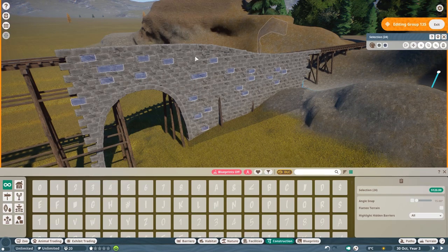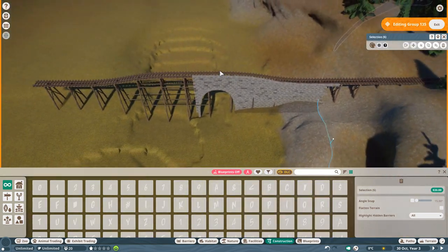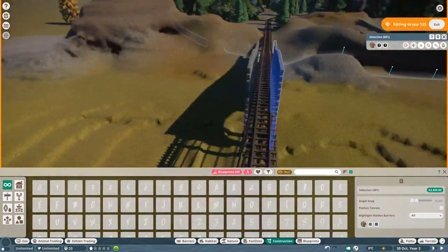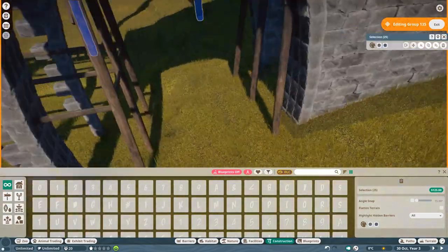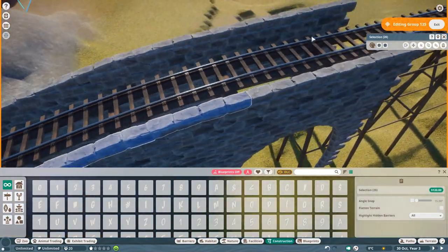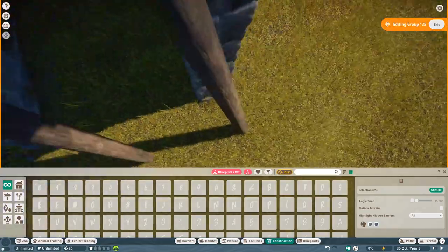Nevertheless, it just turned out looking very cool. I'm changing a few colors of these stones, as if some of them are weathered more or less. This whole build is made with snow in mind - you can see how it changes in the real-time part. I want to point your attention to how things look without snow, and then how the same areas look later on.